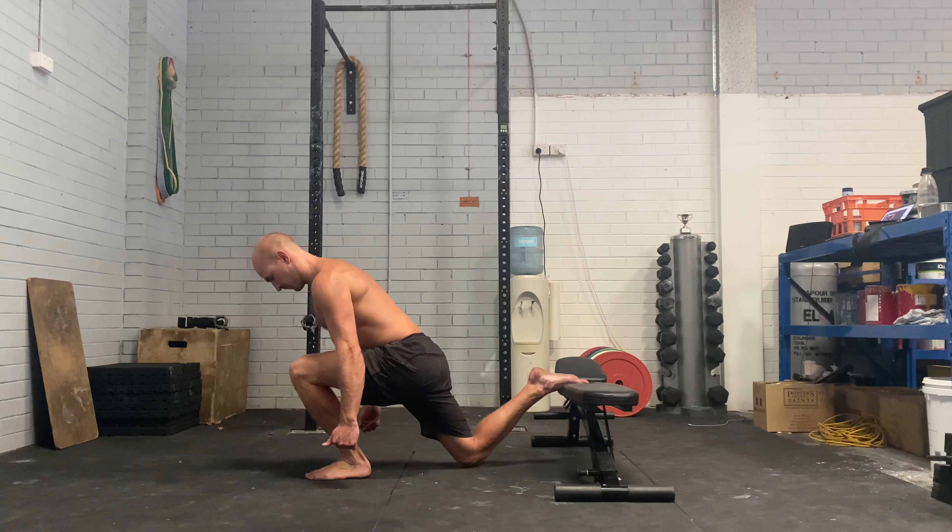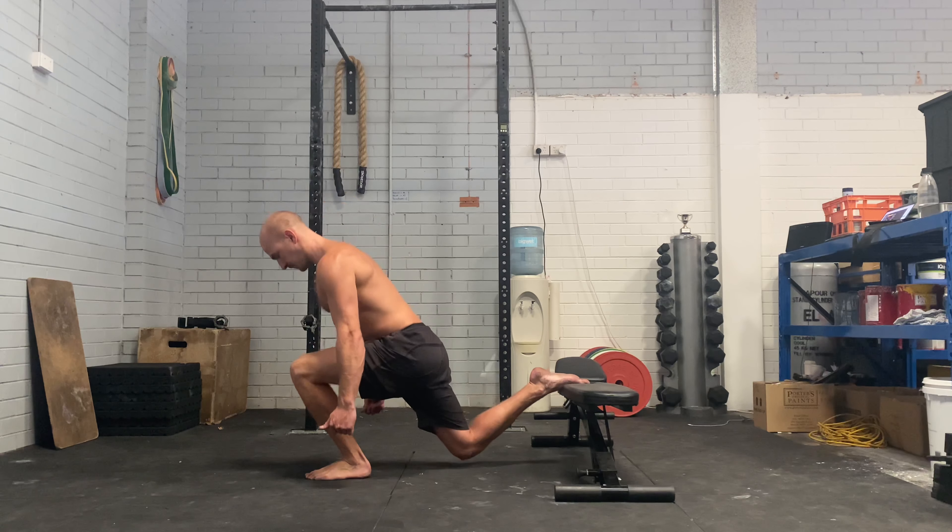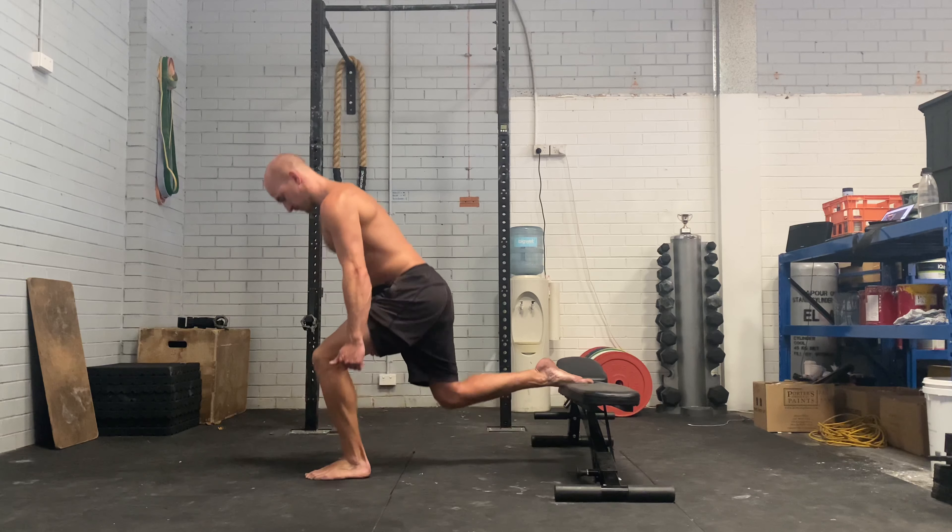So you're super smooth — touch the floor, stand up. Notice how my body shape isn't changing; I'm staying tight with my torso and I come back up.